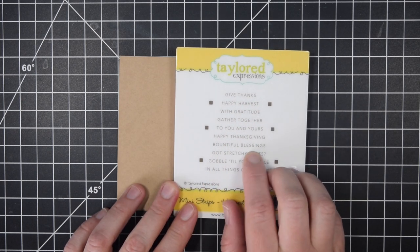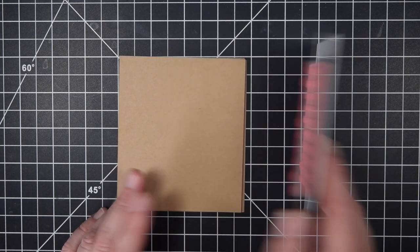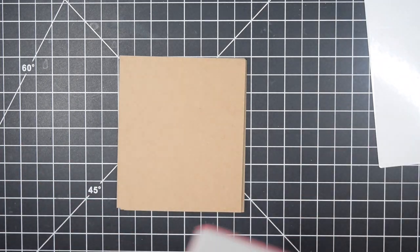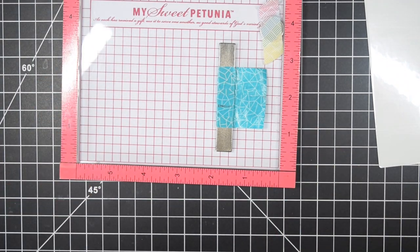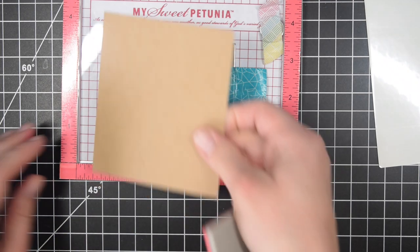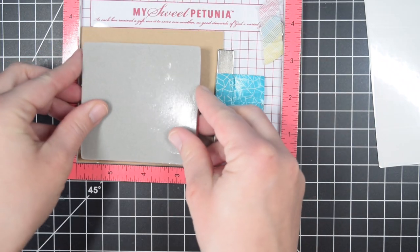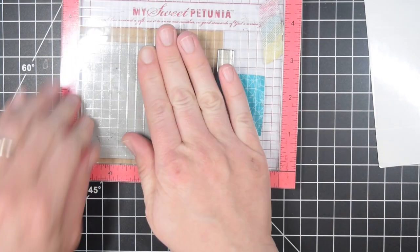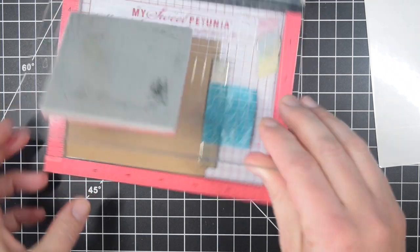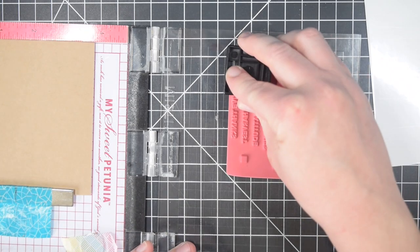Before that, I want to share how I'm doing my sentiments today. I got this stamp set in the middle of me working on this paper pad, but most of the cards will use these sentiments. This is a Tailored Expressions stamp and die combination. You can purchase multiple stamp sets that work with the same die cut, so it might seem a little bit pricey at first. I'm using the Happy Harvest or Harvest ones.